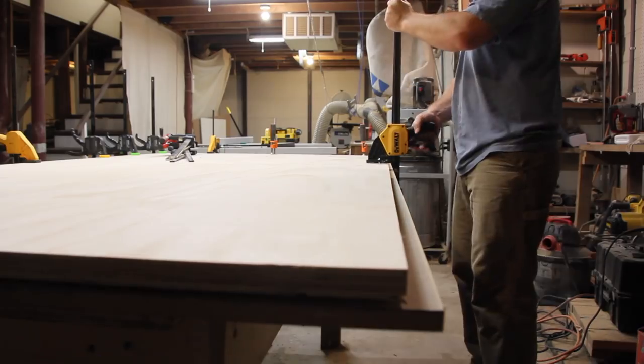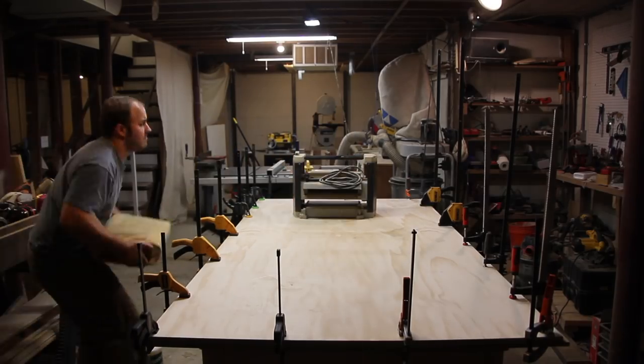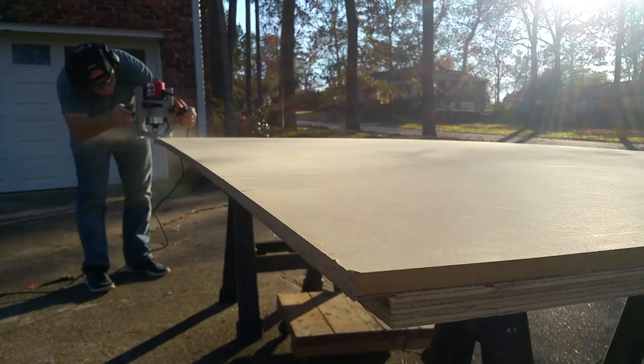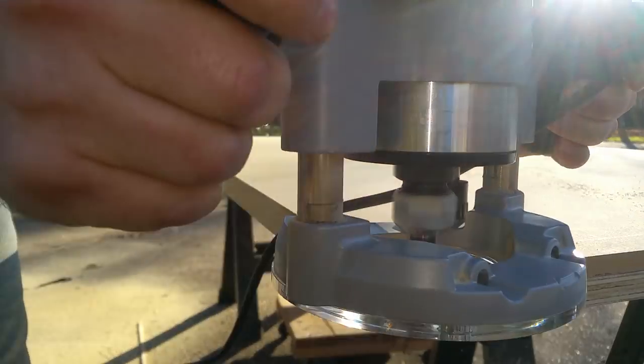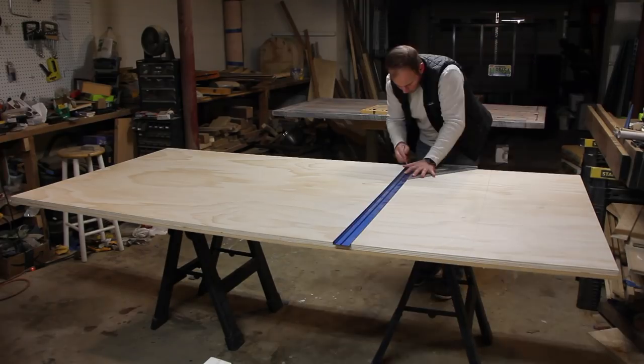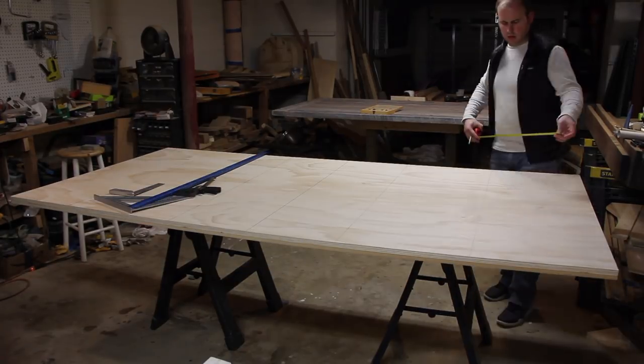The base of this table was made out of a combination of MDF and plywood. It consisted of three shapes: a square for the top and bottom, and two different sized triangles that make up the geometric facets.